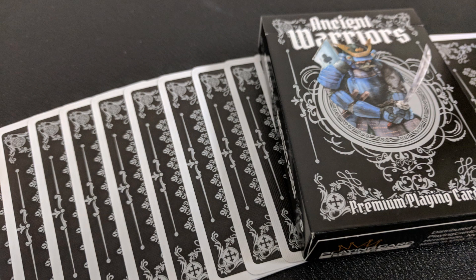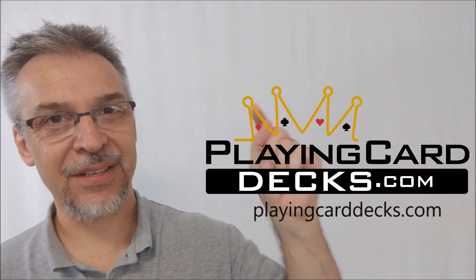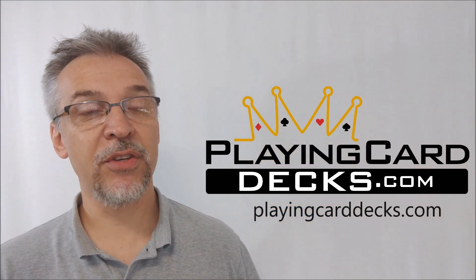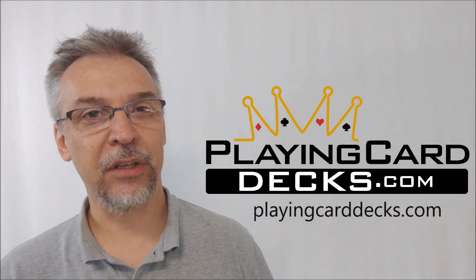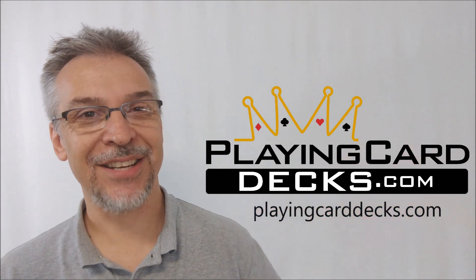That's pretty much everything I can say about Ancient Warriors from Marcelo Simonetti and PlayingCardDecks.com. If you would like to purchase yours or buy both, you can find them at PlayingCardDecks.com right now. I want to thank them for allowing me to have this deck so that I can do the review for you. I'll see you guys next time.